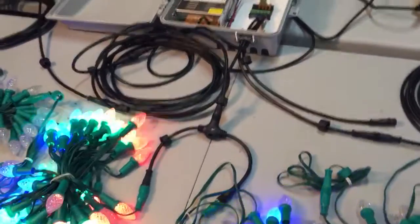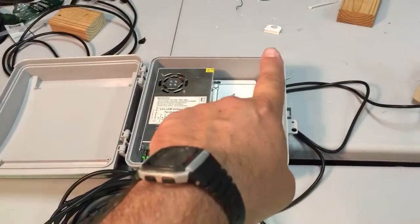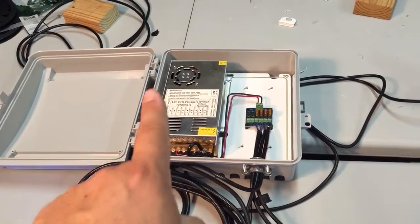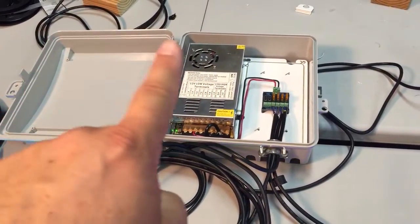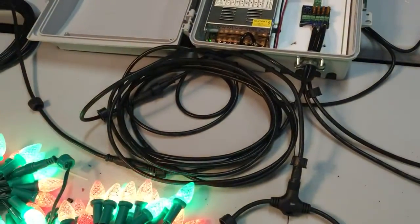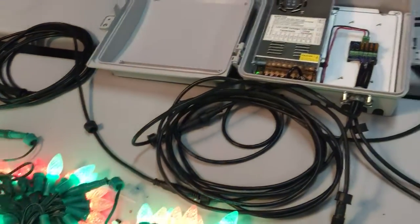The other thing to know about our setup is that the power supply is centrally located in the yard, and the lights go across, down, and back up. The power supply goes in the middle, running power out in both directions — two strands to the beginning and again to the end. Each of those power lines running out is about 25 feet, so there's already a power drop through that cable. We tested the cable gauge and found that 18-gauge wire is working okay for what we need.